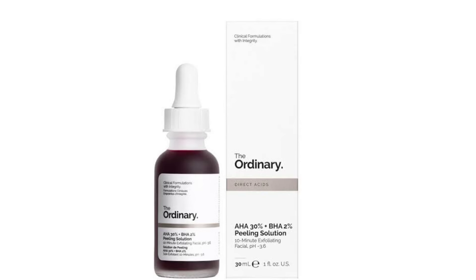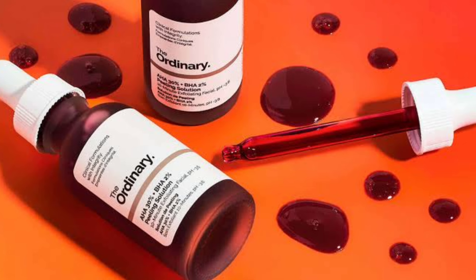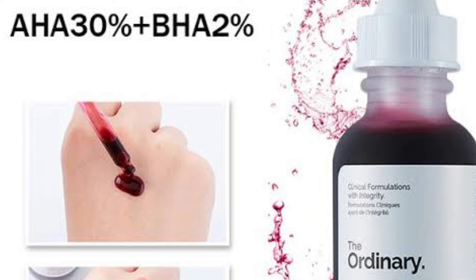Guys, let's start with the packaging. This peeling solution comes in cardboard packaging, which costs 7.50 rupees. You get 30 ml quantity with a shelf life of 3 years. This peeling solution contains AHAs and BHAs.